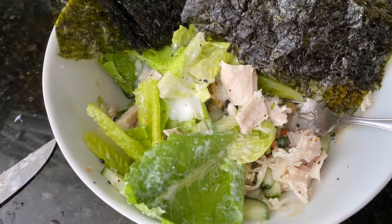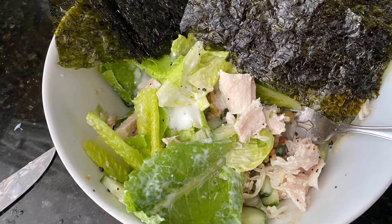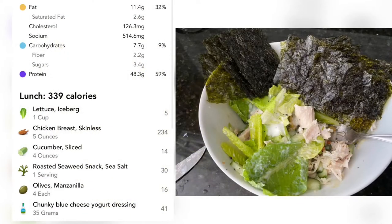This is a salad basically with chicken breast and cucumbers, olives, some lettuce, and then I have the roasted seaweed snack on the side. You can get those little individual packs if you don't react to the oils that are used for that.